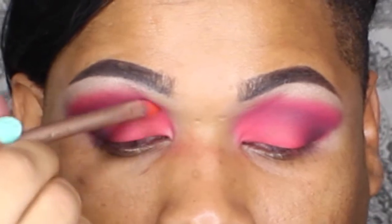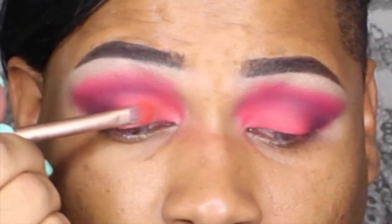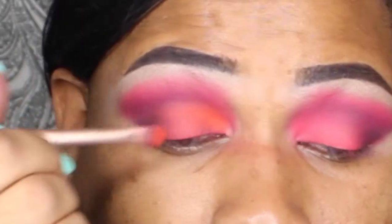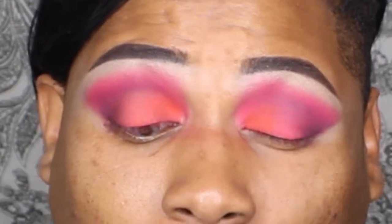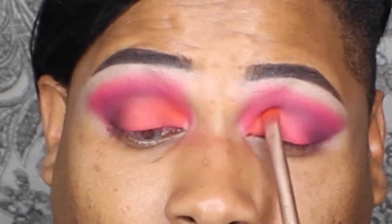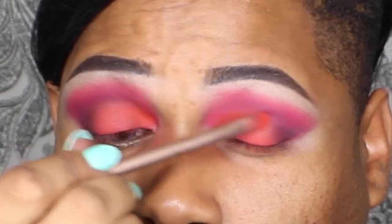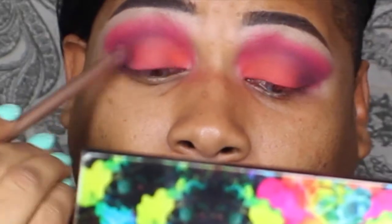For the eyelid I took Slow Burn from the Electric Palette from Urban Decay and an Urban Decay flat eyeshadow brush. This shade has a little bit of orange undertones but enough red that it brought out the reds from the crease area, so it kind of brought everything together without making it look too sunset-y. It kind of looks like a sunset a little bit, but I was trying to keep it more like a fiery red Hunger Games type thing.